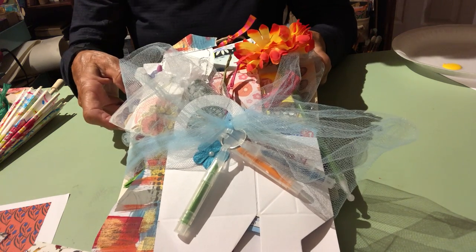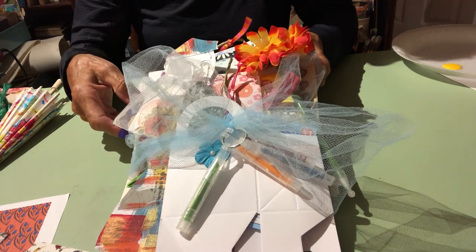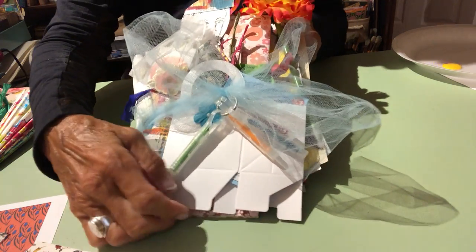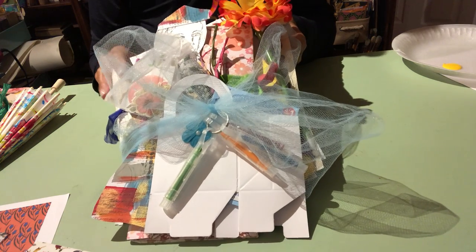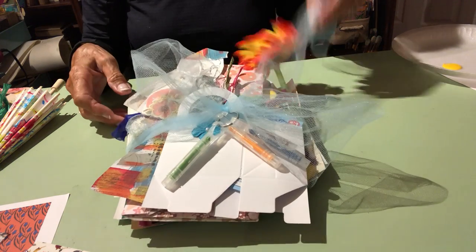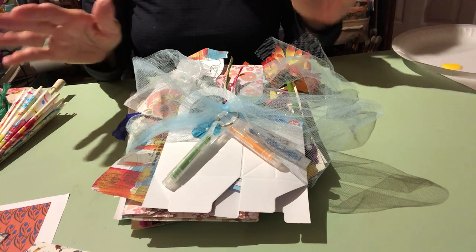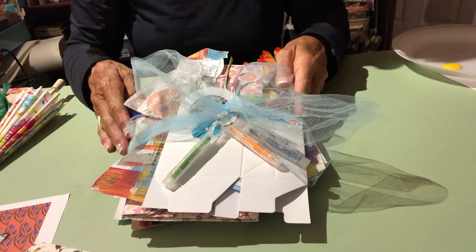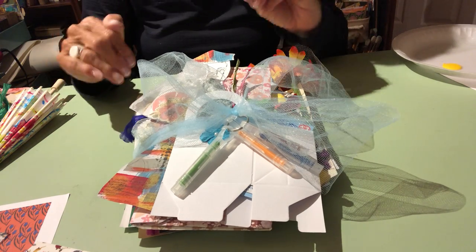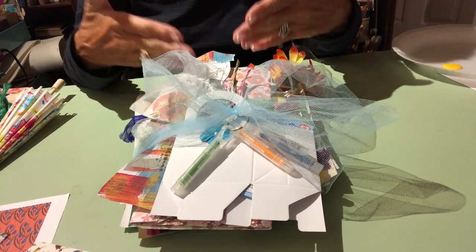Whether you're doing this yourself or you're doing it with your child or your grandchild, I want it to be so that you say, oh I know what we're gonna do with this, or let's watch this video and we can do these things too. I'll tell you there's so much in here. I do want to tell you that I have pre-done some of the bundles, and I'm also going to show you how I did them — I used everything that came inside this bundle.